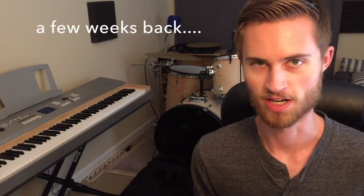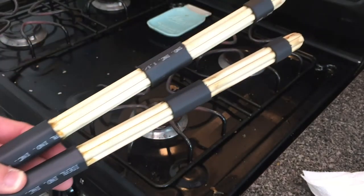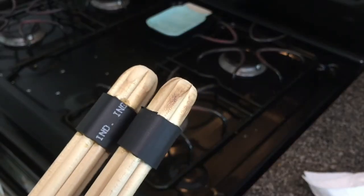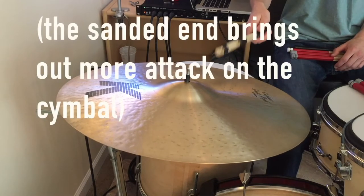If you saw my previous video about making hot rods, those weren't really a success — they ended up way too big. The shrink tubing was way too thick, they were way too heavy and bulky in my hands. They just didn't make sense to use unless I wanted a big, punchy sound that was a little different from sticks.